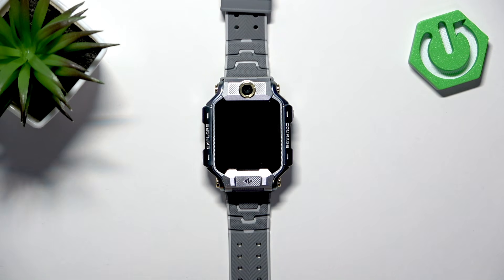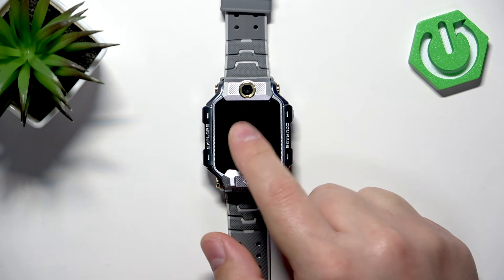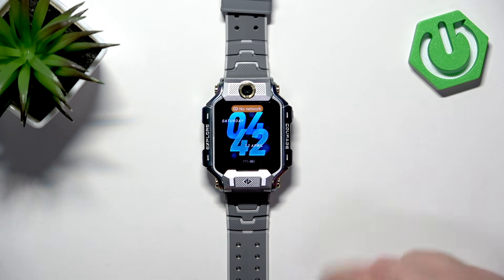Okay, so let's continue with the reset. First thing we need to do is to wake up the screen, so you can tap on it, then swipe up to unlock it.